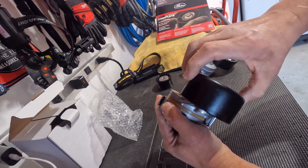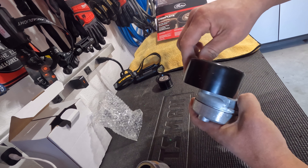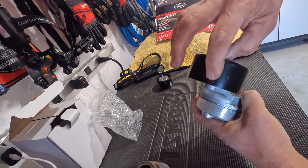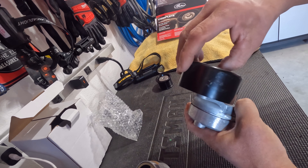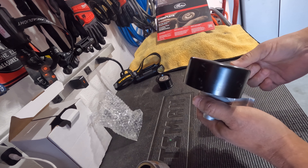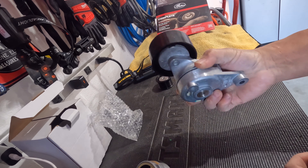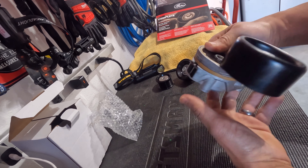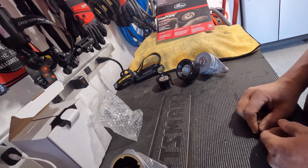One thing I forgot to mention — look at the surface of the Dayco pulley: zero marks on it. On the Gates, brand new, all these gouges — you can feel all of this. Will it lead to premature belt failure? Very likely not. But these are all the details that make me not want to put this on my truck. The original has lasted 130-plus thousand miles, still in perfectly good condition. It's preventive maintenance — why would I replace it with what I feel is an inferior product? I'll install the Dayco parts and keep the original as a spare. Thanks for watching — Gates versus Dayco: for my Tundra, I'm going with Dayco. Have a great day.